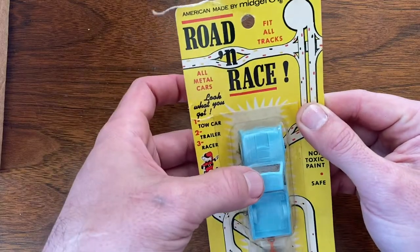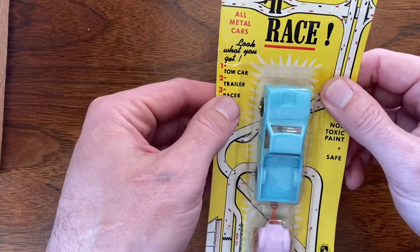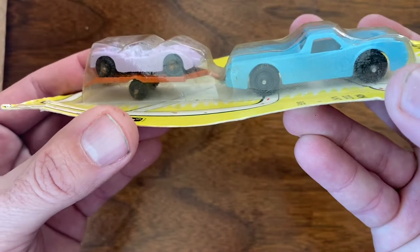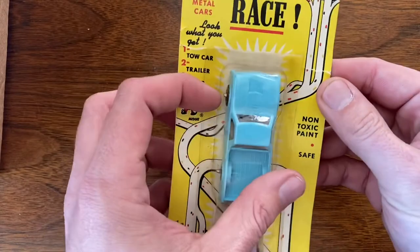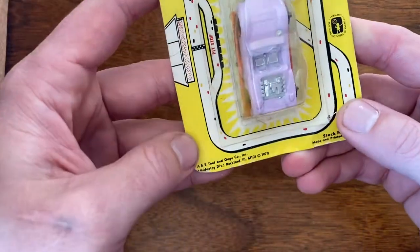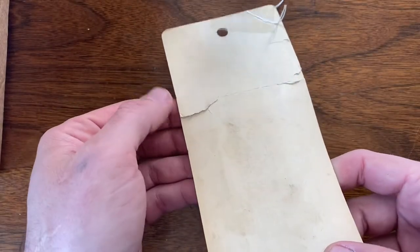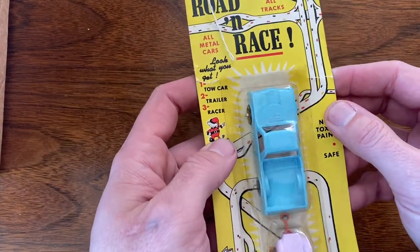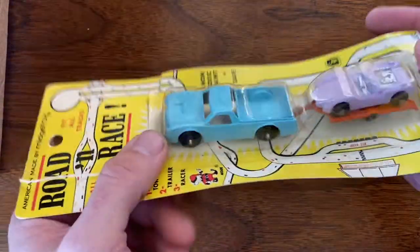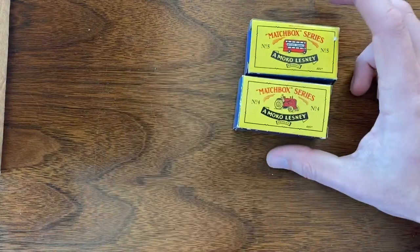So this first one — I don't really know what this is. Looks like it's a Midge Toy, which is not something I collect, but it's still brand new in the package. Looks like a tow car, a trailer, and a race car — pretty cool little piece, nice graphics. Looks fairly old; there's a date on it: 1970. The back is just plain, got a couple little tears on the card, but overall not bad shape for something that's 50 years old.